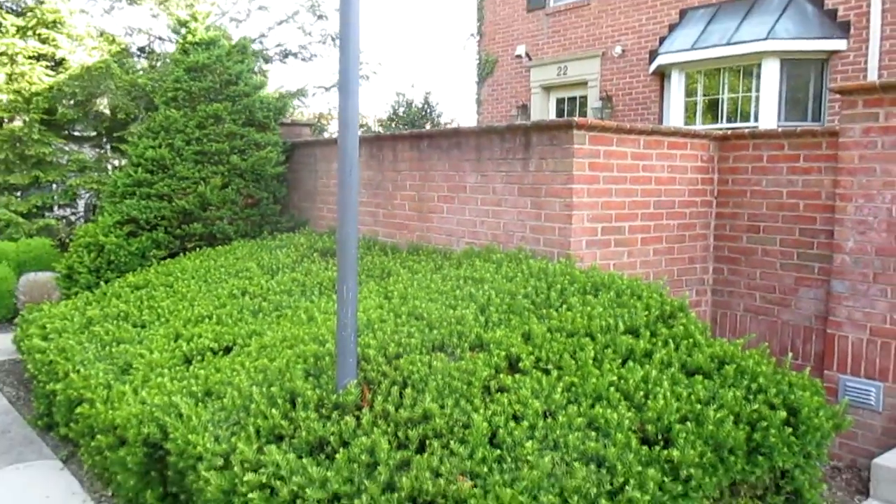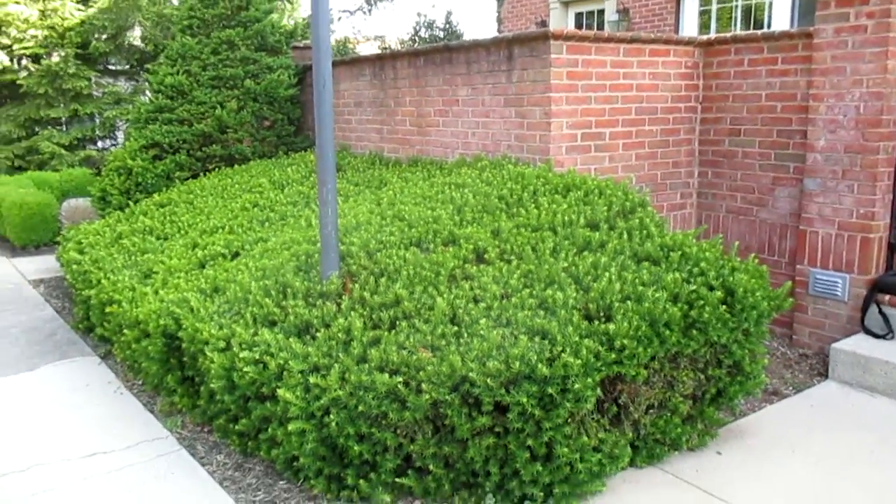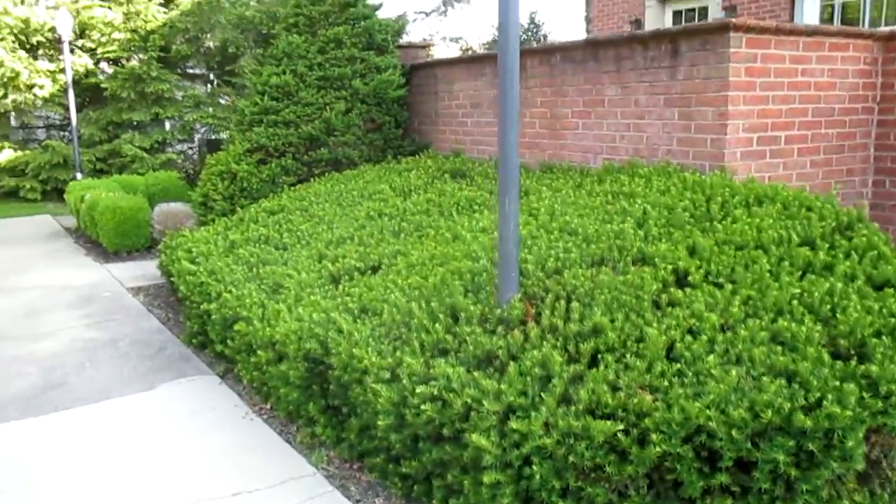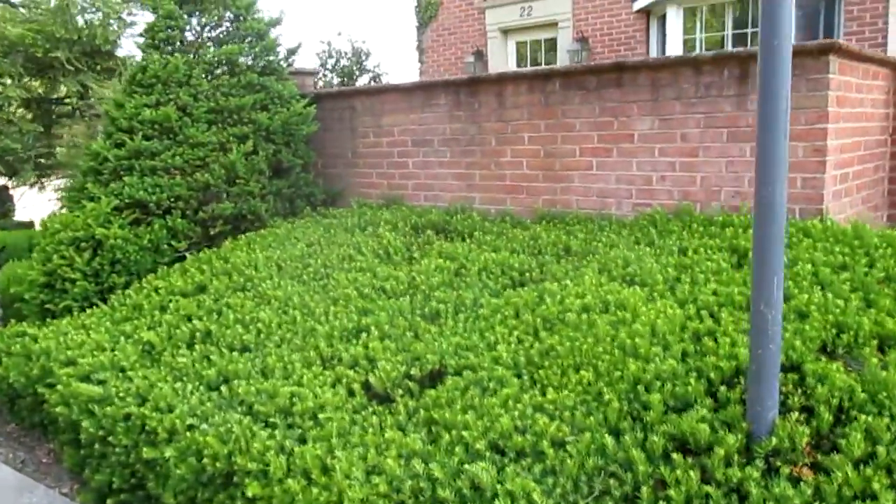Hi, it's Tom Krush from Krush's Lawn Service. You can see here the yews have been overgrown and big, getting ready to remove them today in this landscape renovation project, with shrub removal underway.